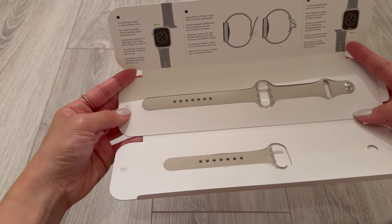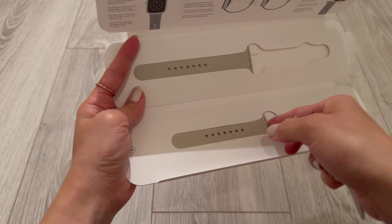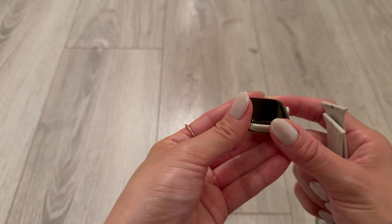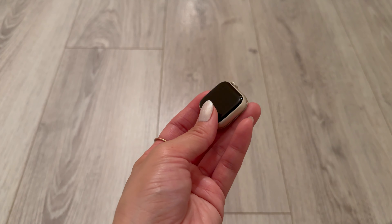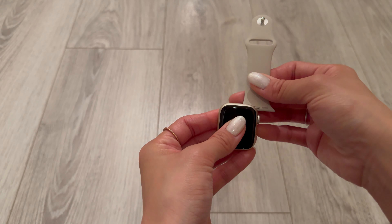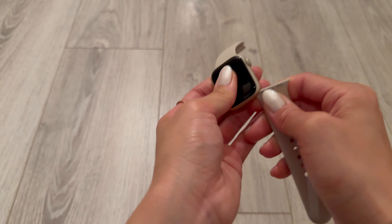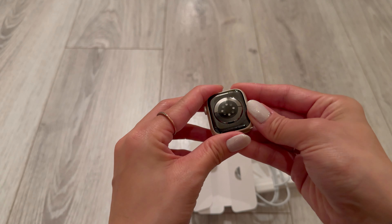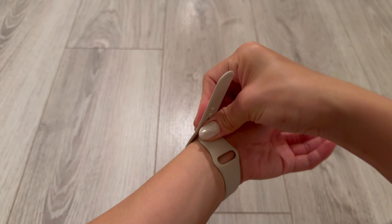It comes with both the medium-large and the small-medium band sizes. They both have a built-in speaker and microphone. Another difference is that the Series 8 is only 32 gigabytes and the Series 9 is 64. They both have LTE, UMTS, Wi-Fi 4, and Bluetooth. They both also have high and low heart rate notifications, irregular rhythm notifications, and an ECG app.